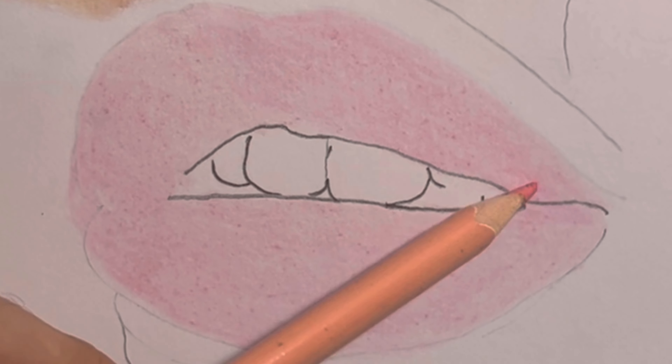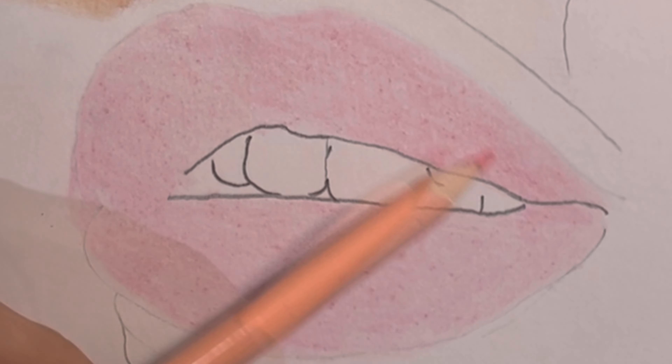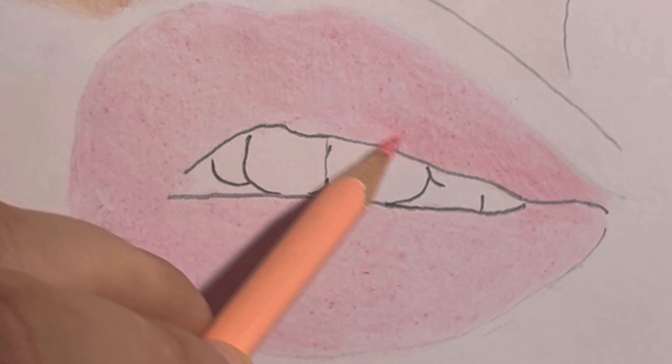Now let's take things up a notch. Grab a slightly darker shade of the same color pencil and layer it over the base.